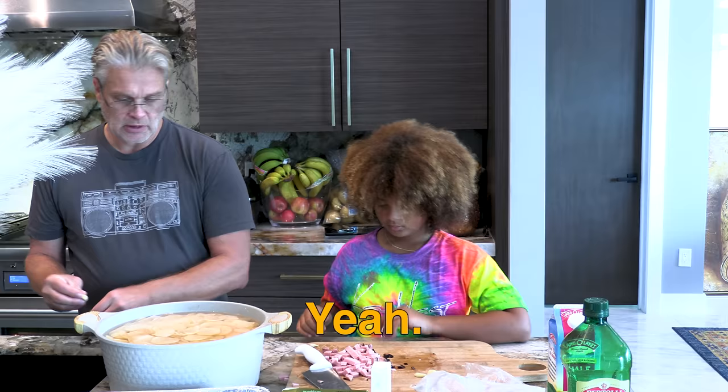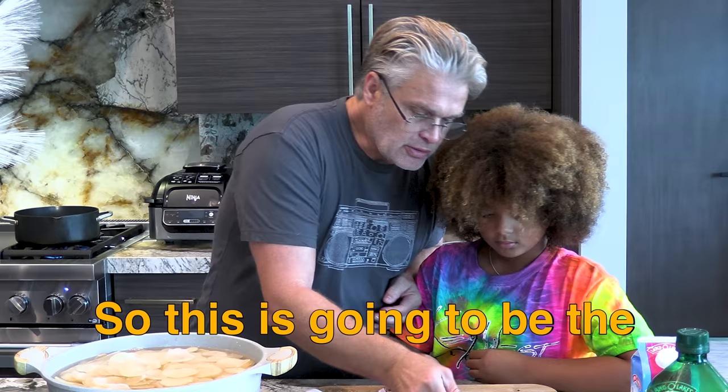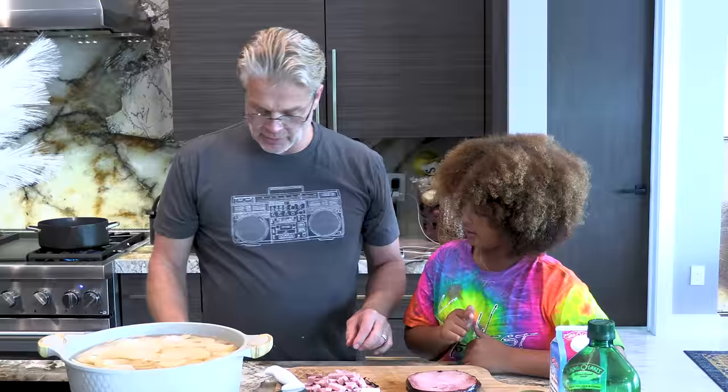We hear you have already prepared a lot of potatoes. So this is going to be the best potato gratin ever. One more Virginia ham. You want me to do it? I want to try.